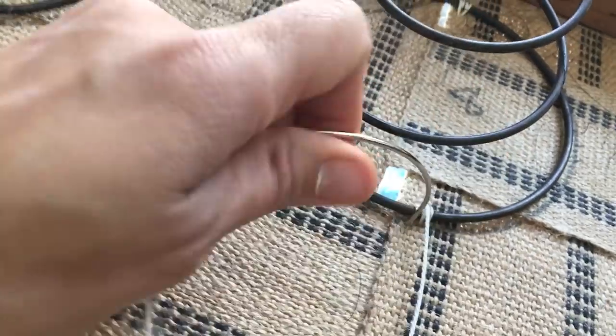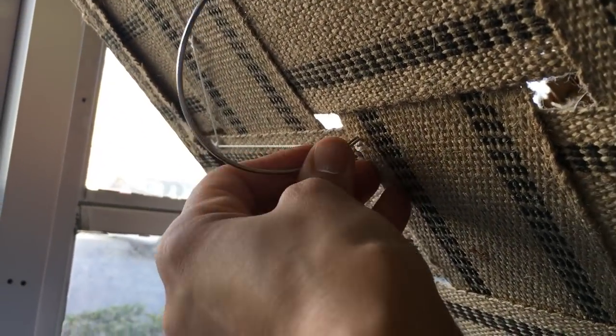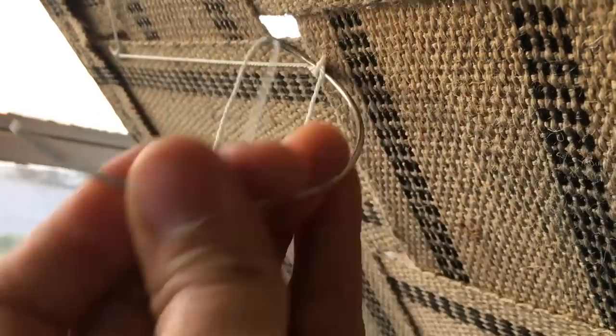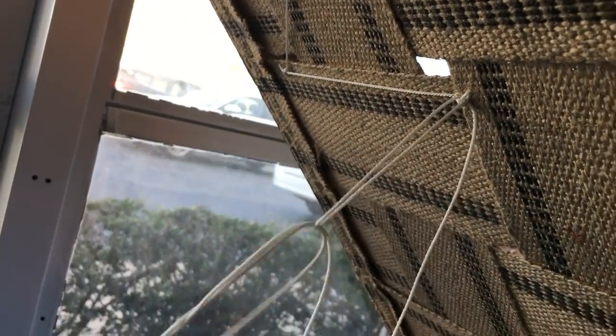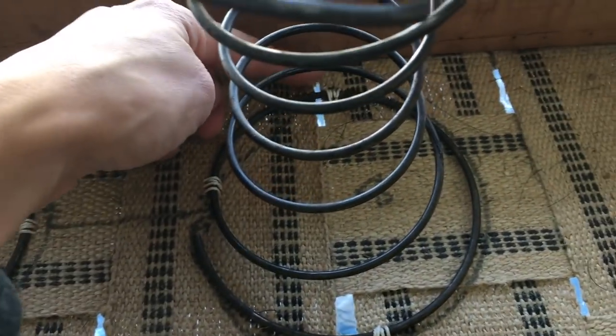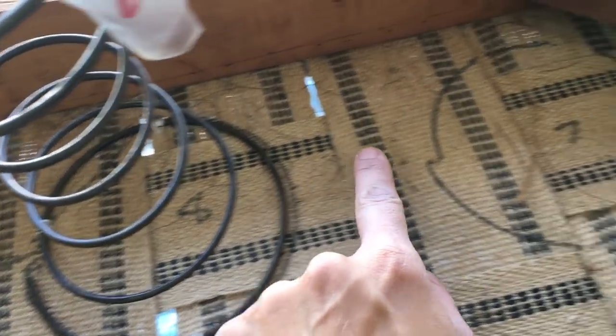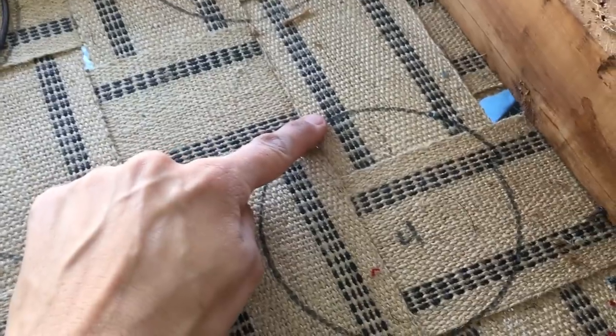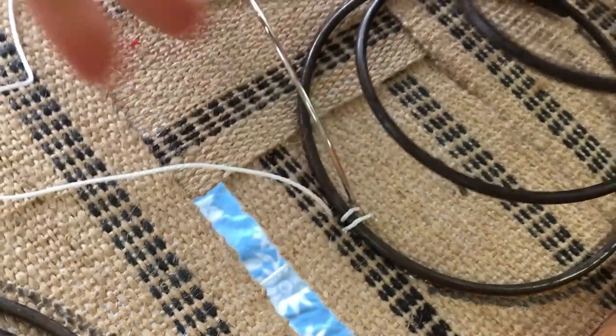It actually wasn't that difficult. I did the four loops as suggested, and at the bottom I hooked all the loops together with two knots. Making sure I didn't cut the twine, I was able to jump over to the next spring in the north, east, west, south pattern and keep making my way along the entire chair. When I started to run out of twine, I'd cut a new piece and start over again. It was actually pretty easy, just a little time consuming.